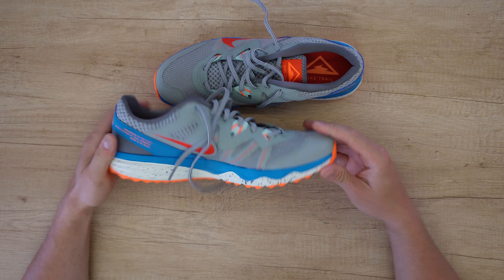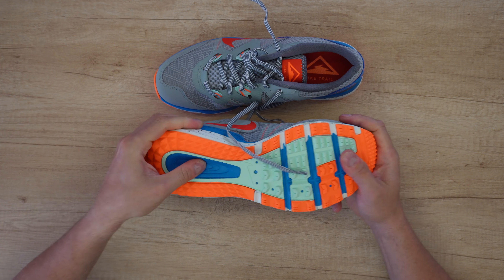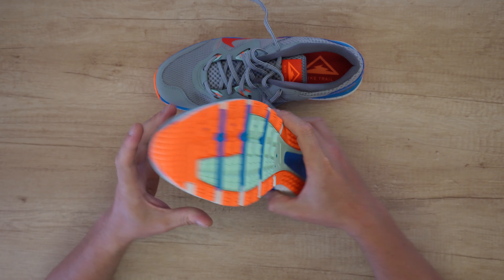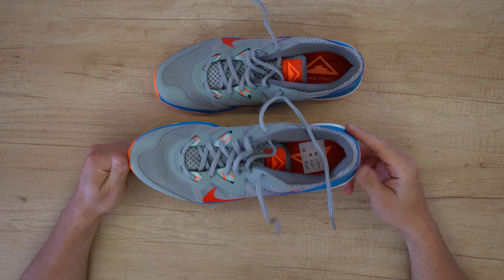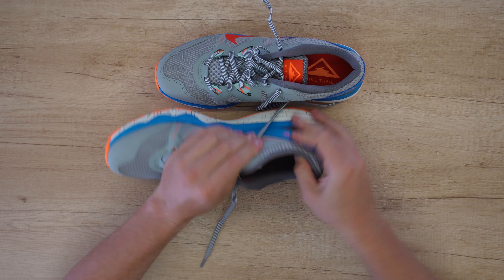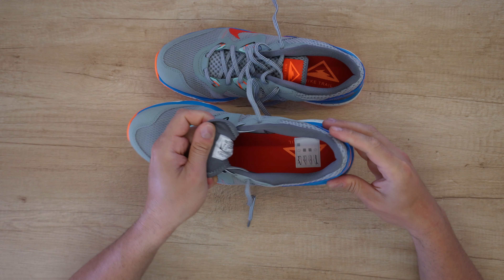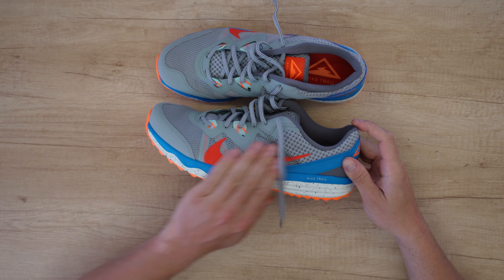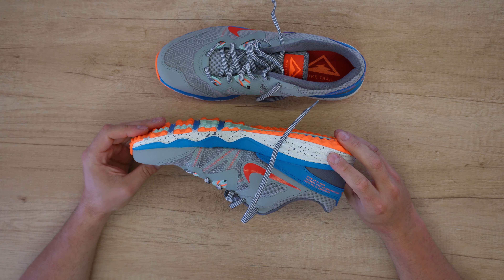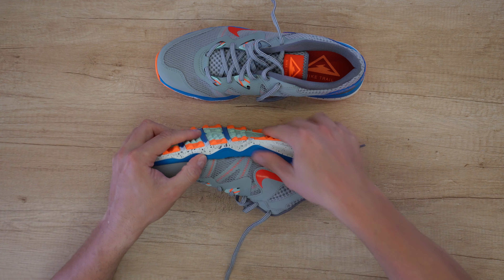Foam midsole — it is amazing. The color is so good. It's so soft here. Definitely it will fit perfect on my feet. Very soft material, friendly. Nike logo in red. Again, the color combination is amazing. Soft here.